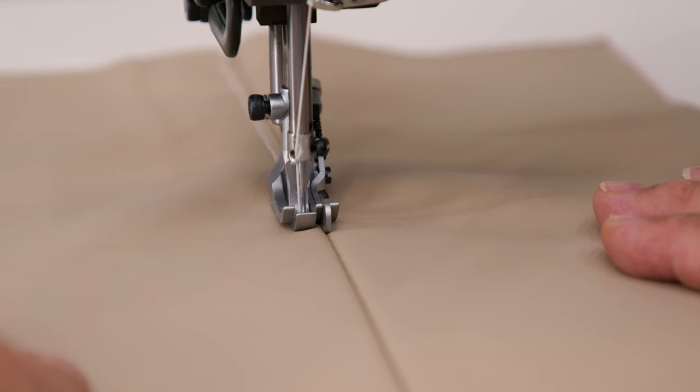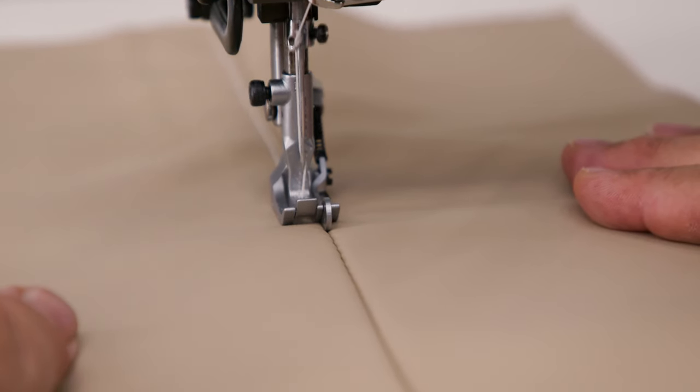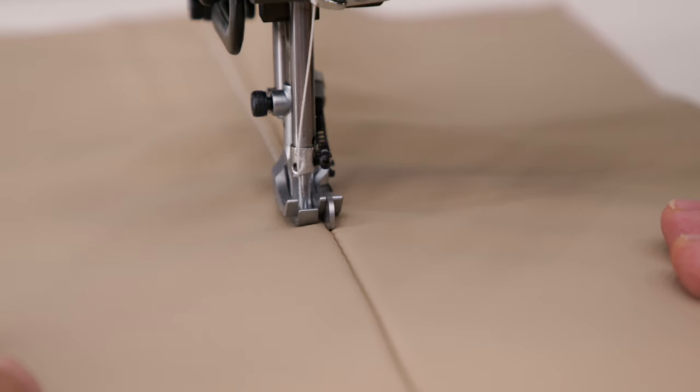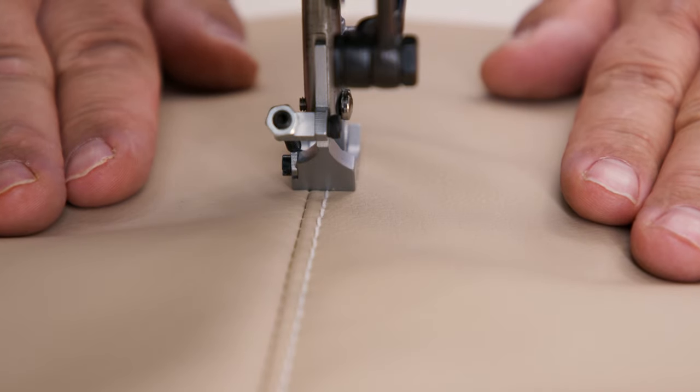Though the Sailrite Fabricator is a compound walking foot sewing machine, the spring loaded guide consistently stays on top of the fabric so you never lose your spot and your stitch is perfectly straight.